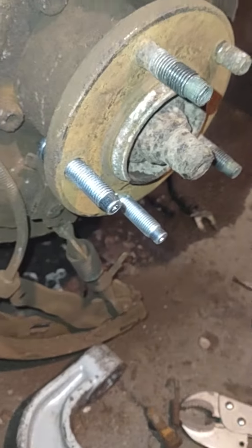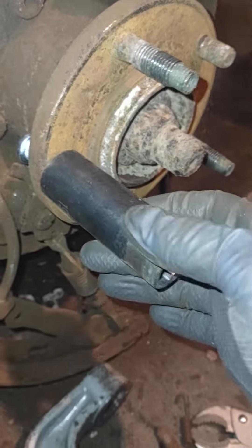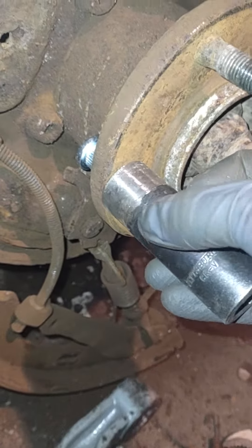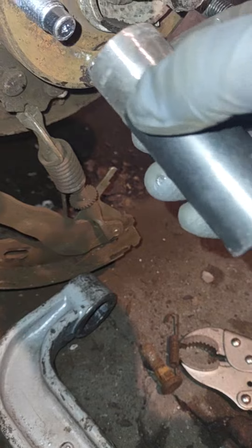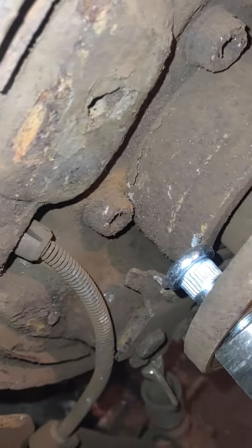What you'll do is put a socket on the end with the opening on the socket, put the ball joint press on there just like that, then use the impact to hammer it on. It might be a little crooked in the back.